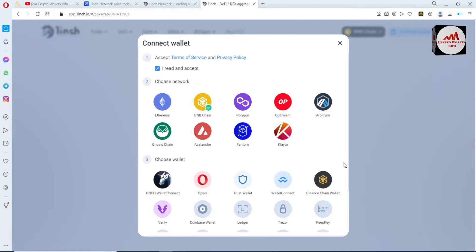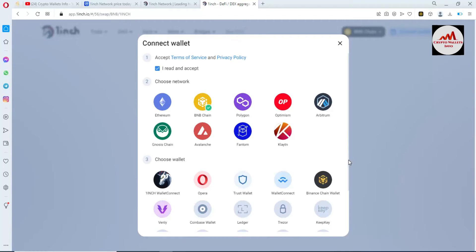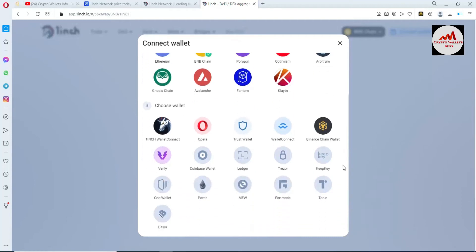Now choose which wallet you are going to connect with this platform. We are going to connect our Binance Chain wallet. You can also connect Trust Wallet or WalletConnect — it depends on you. I simply click on Binance Smart Chain wallet.